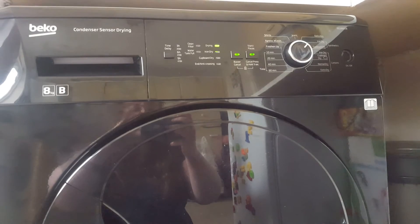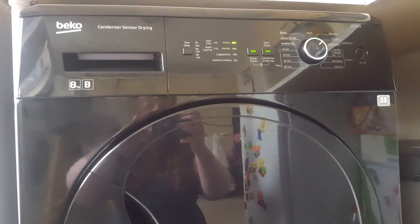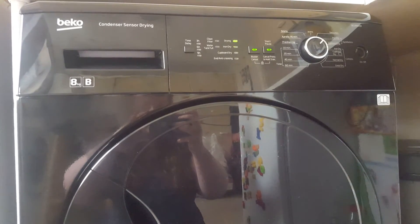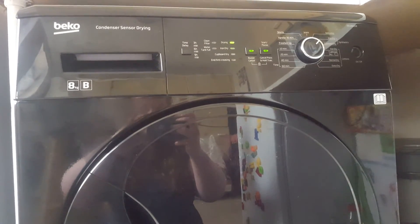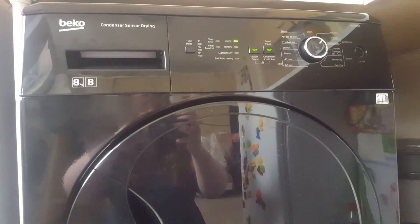Overall we think this is a fantastic dryer with plenty of features. This is perfect for any family or couple that are looking to have a new dryer in their home. We currently have this in the kitchen, however we will eventually be moving and will be putting this in our garage. Thank you for watching my video.